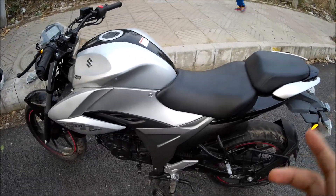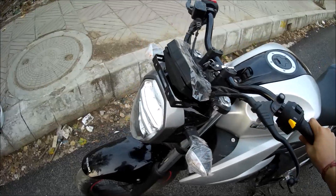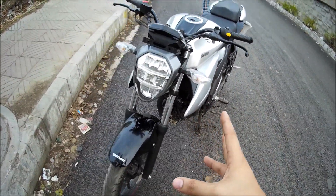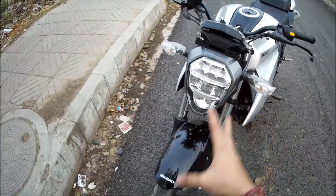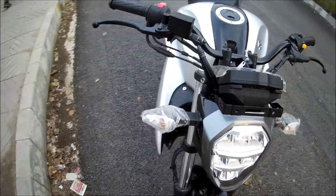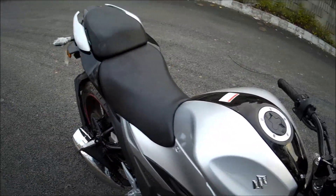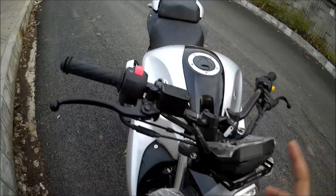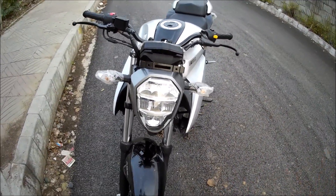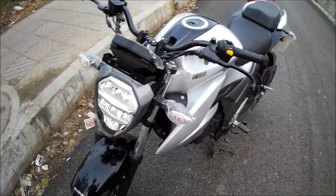The biggest drawback is the price. In Delhi, this bike is ₹1,200,000. No doubt, there are many features — LED lights, backlight, radial rear tires, donut disc brake — there are many positive points. But at ₹1,200,000, you can get a Royal Enfield Bullet Standard. If you add a little more money, you can get an Apache 200, a Pulsar 200 NS, or even a new KTM 125.